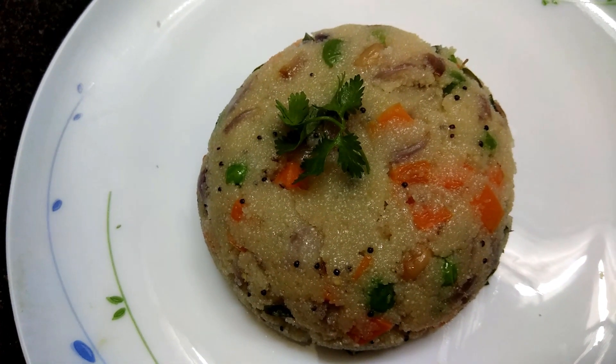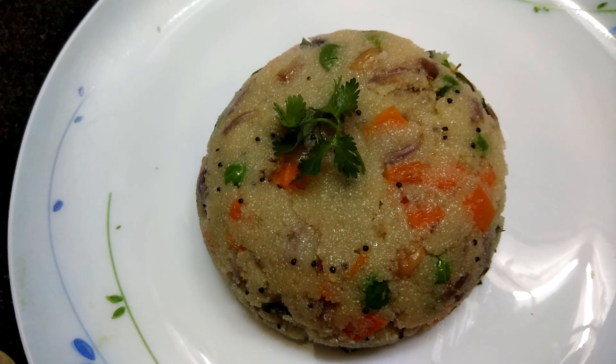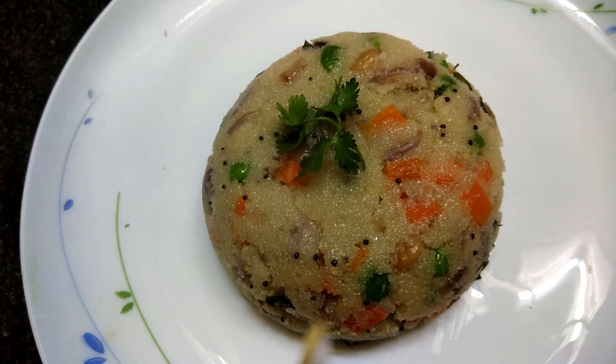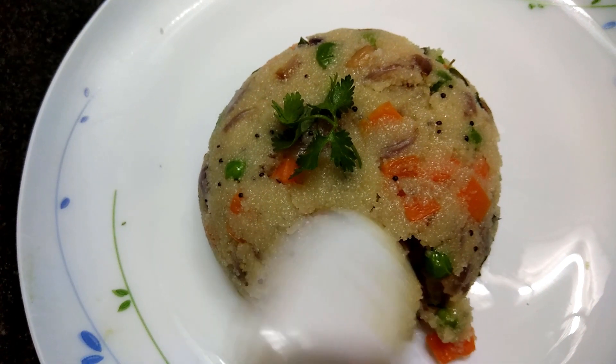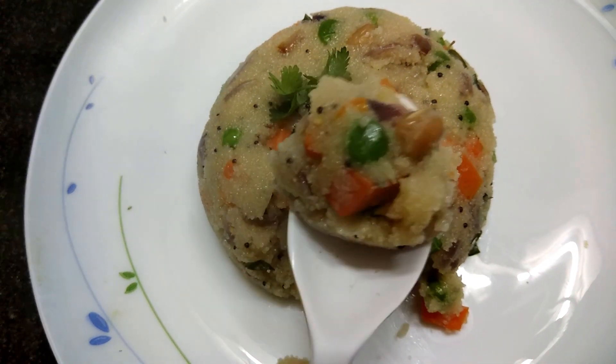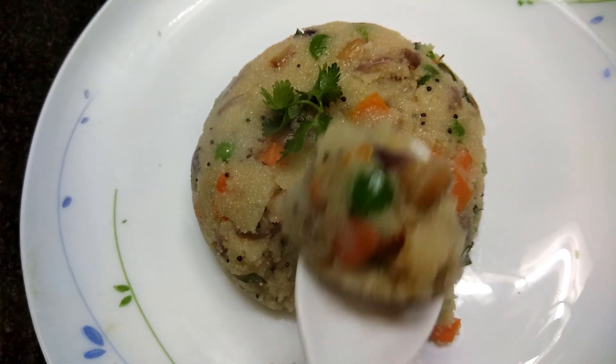Hello friends, today we are going to prepare vegetable upma. This is very tasty and very healthy — it's a quick recipe. All your family members will love it, so look at this, it's very nice. Now we'll go for preparation.